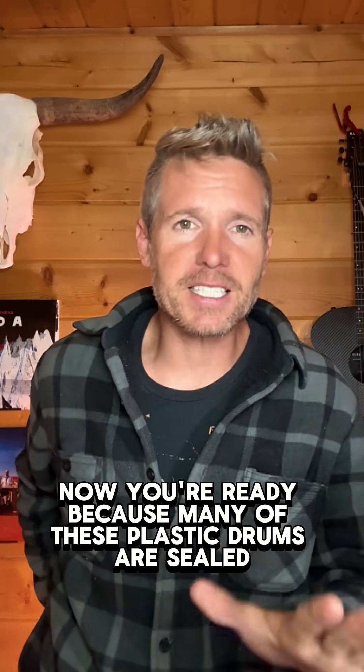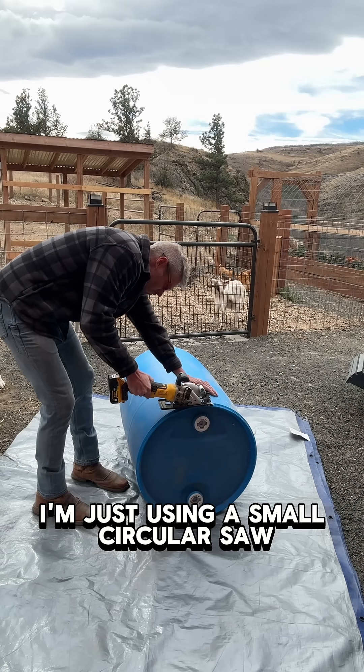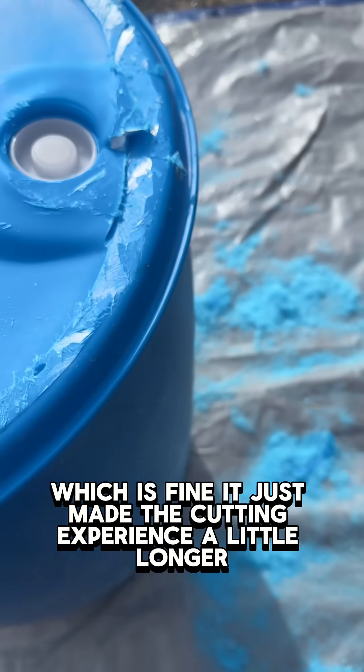Because many of these plastic drums are sealed, we're going to need to cut the top off. I'm just using a small circular saw, and I went a little too high, which is fine — it just made the cutting experience a little longer.